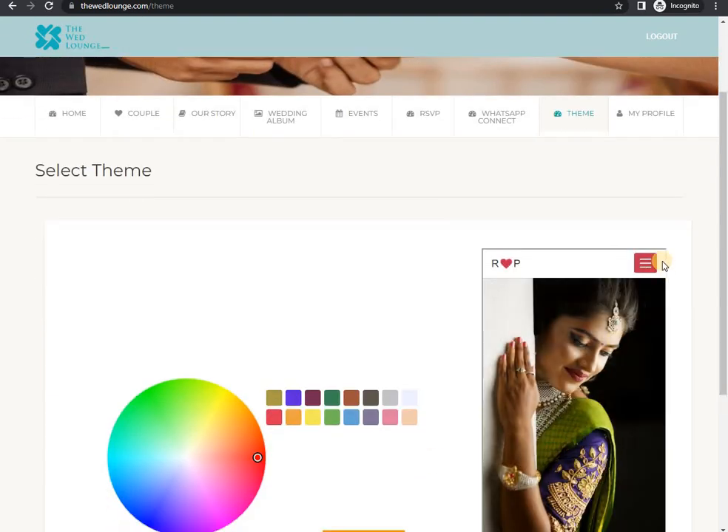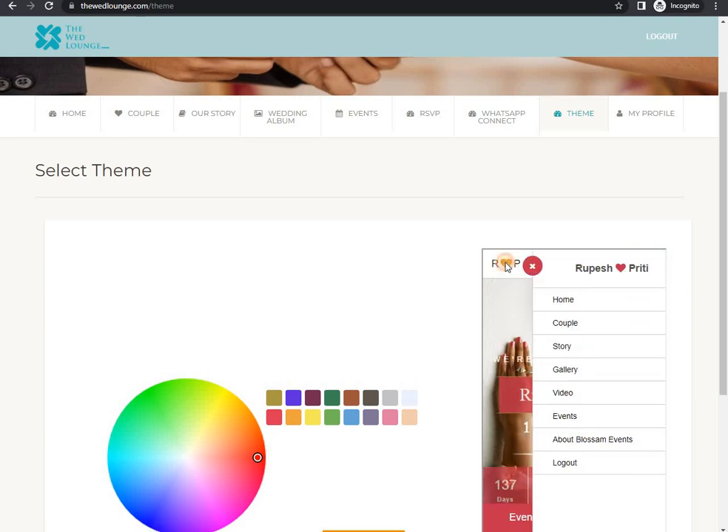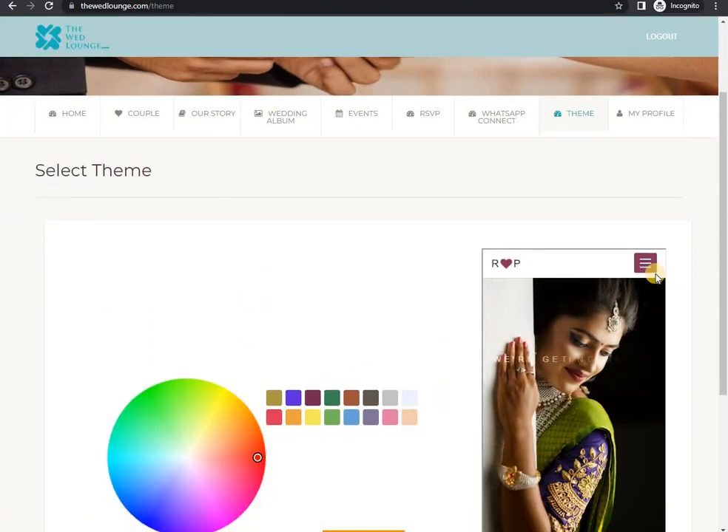You can change the invitation color anytime you wish. See here, the color you have selected is applied to the invitation, and you can change this color anytime you wish.